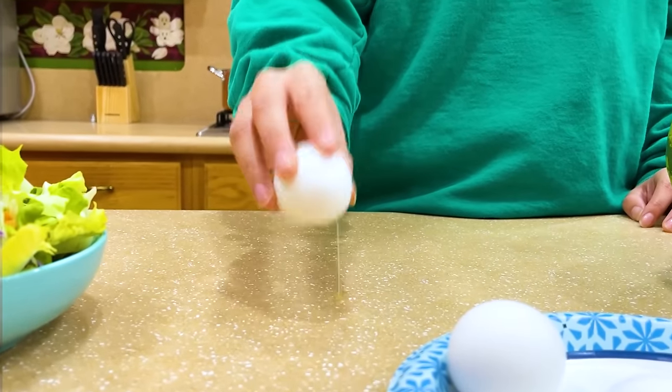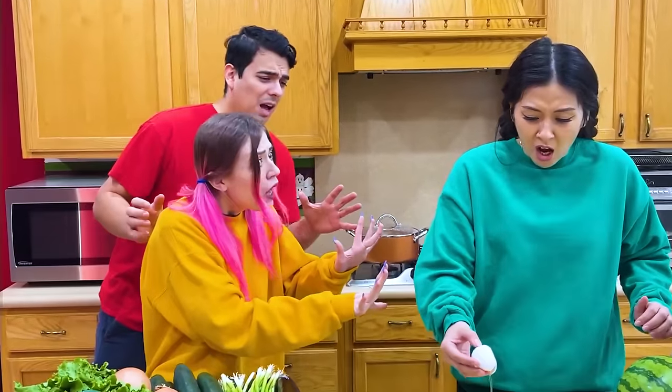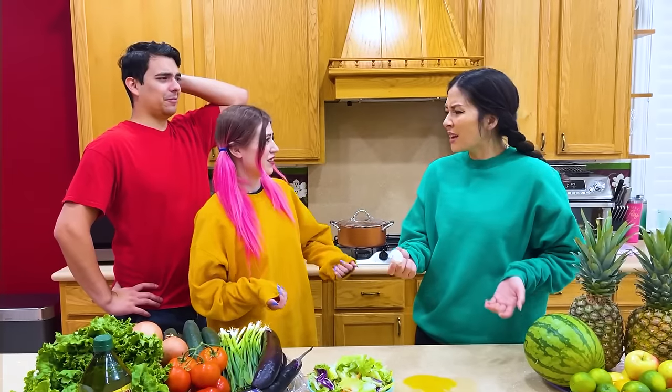Don't do it! What happened? Why didn't you guys boil the egg for me? We were super busy. What have you been doing?